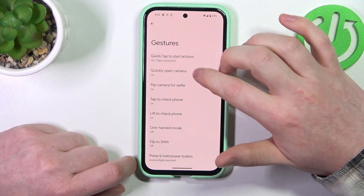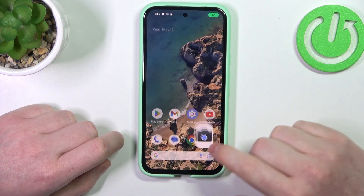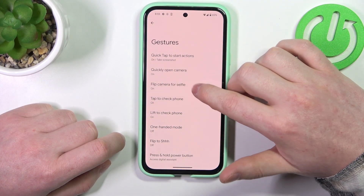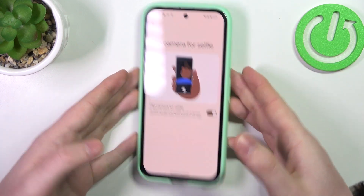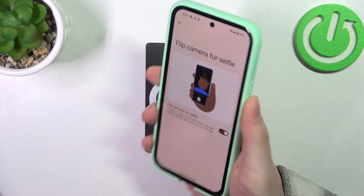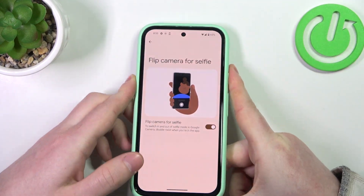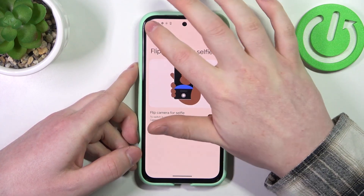Then the next one is quickly open camera by pressing the power button twice, and it should work from any screen. Then there's Flip Camera for Selfie — so if you have your camera enabled you can just flip and wiggle your hand with the phone and it will switch between the selfie and the normal rear camera.